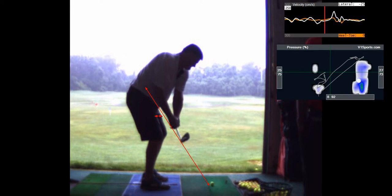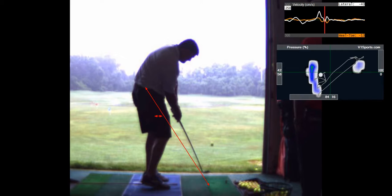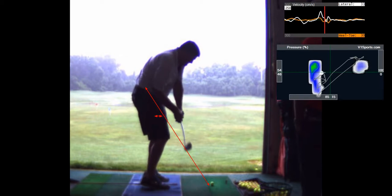Your club comes back on plane and it comes down right on plane, so I don't think you need to worry about your swing plane.